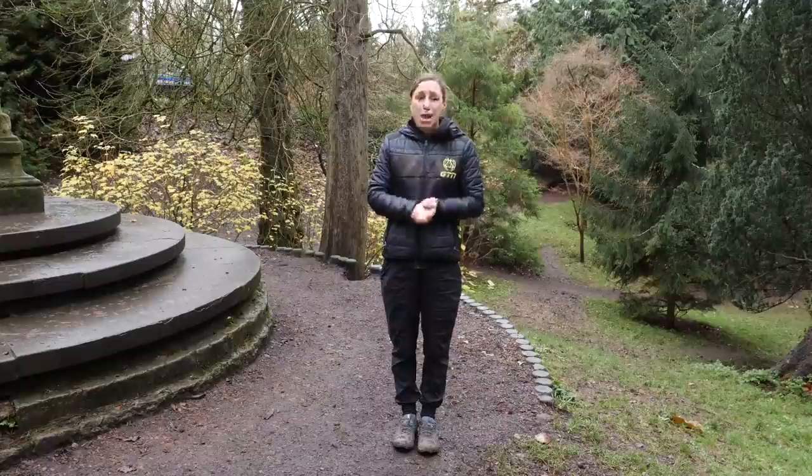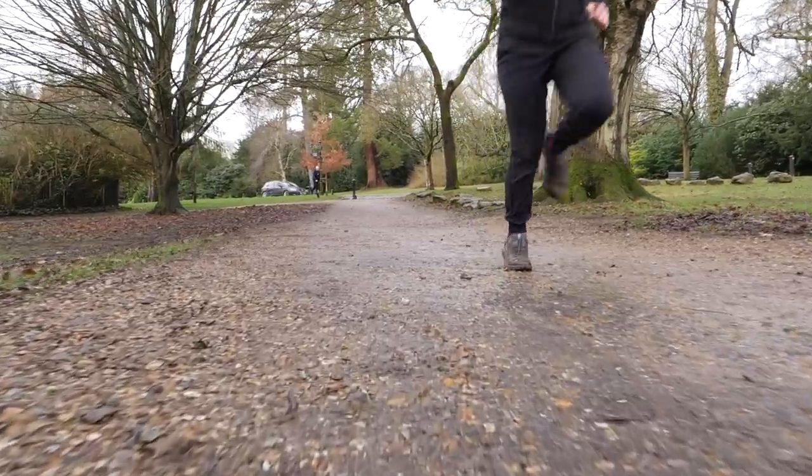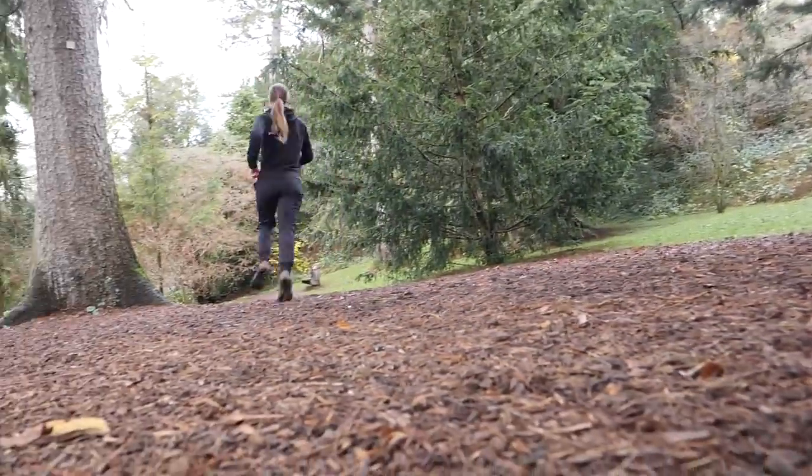On that note, I would really recommend trying before you buy. Trail shoes, even within the same brand, can quite often vary in the feel and fit compared to your road shoe. Sometimes they tend to feel a little bit tighter because they are less flexible. You might actually opt for going up half a size so you can wear a thicker pair of socks to keep your feet warm and comfortable when running in winter.